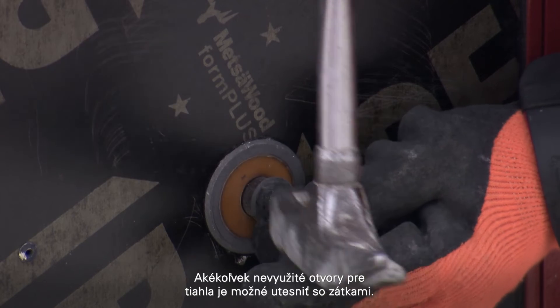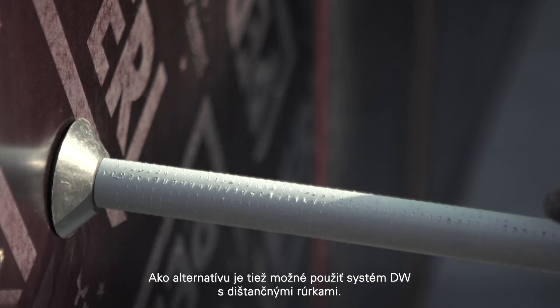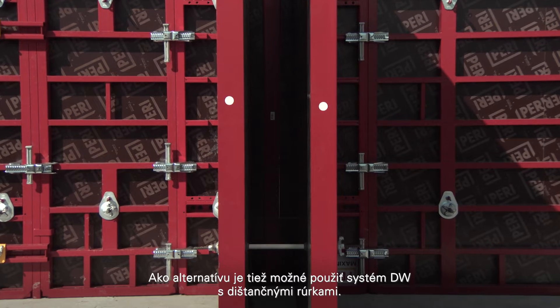Any unused tie holes can be sealed with plugs. As an alternative, the DW tie system can also be used with spacer tubes.